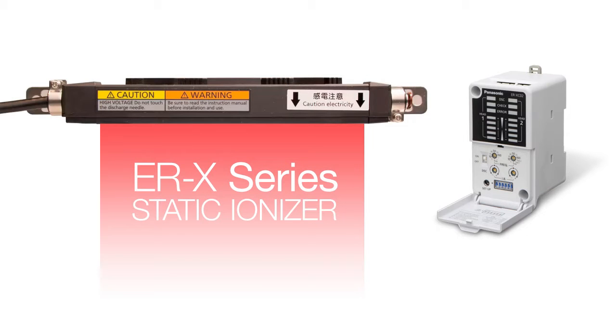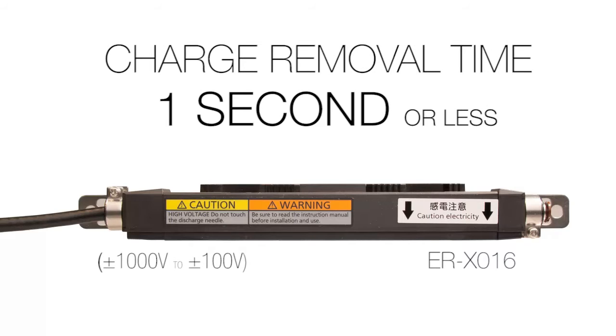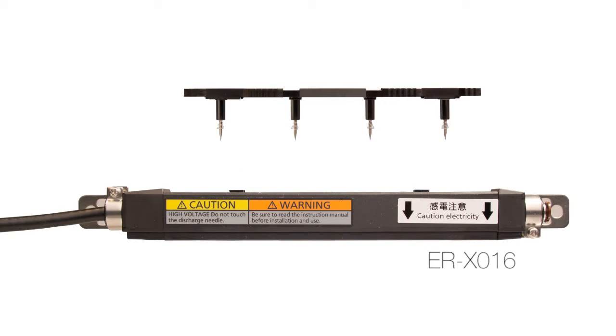Hello everyone, today I'm going to demonstrate the airless ionization mode of the ERX Static Ionizer from Panasonic. The ERX is a slim bar type ionizer that provides highly efficient charge removal without taking up a large amount of space. Ions are generated by precision machined tungsten needles that are housed in an easy to replace assembly for effortless maintenance.